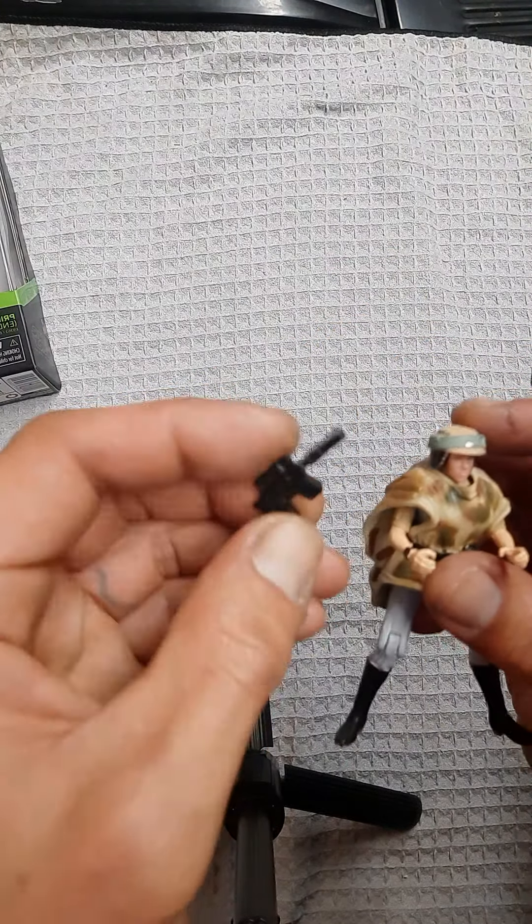The blaster doesn't hold well in her hand — it's a little soft and a little too big, if you ask me. It's huge, not to scale. She is a cool figure nonetheless. She's really sculpted and molded to fit the speeder bike.